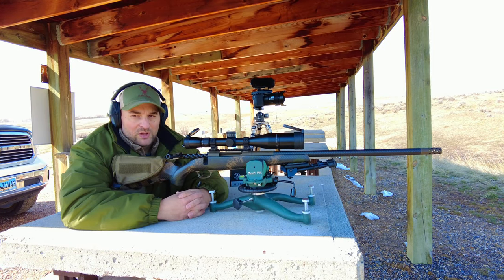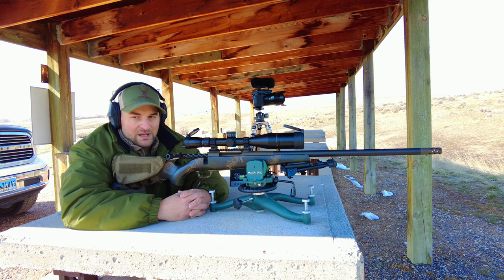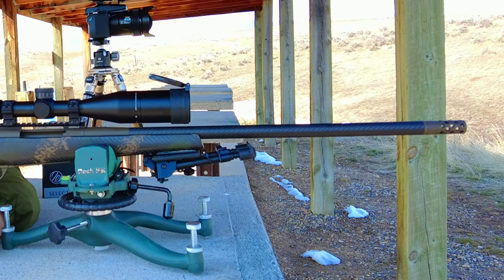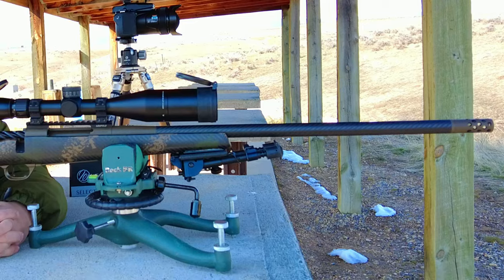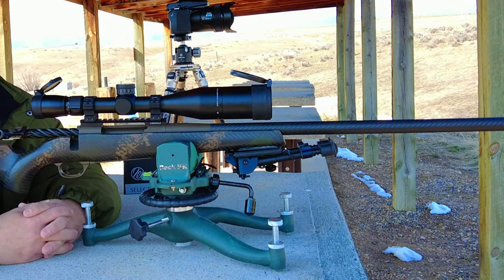The rifle weighs only 5.9 pounds, is 46.5 inches long, has a 24-inch barrel that's a contour number 4, and has an overall barrel length of 26 inches including the muzzle brake. It is a 4+1 magazine capacity, the 6.5 RPM features a 1-in-8 twist, drop comb is 0.625 inches, drop at heel is 0.30 inches, and length of pull is 13.5 inches.